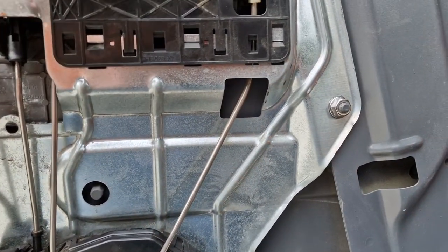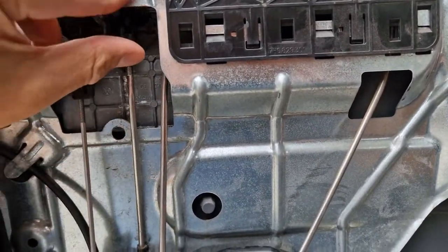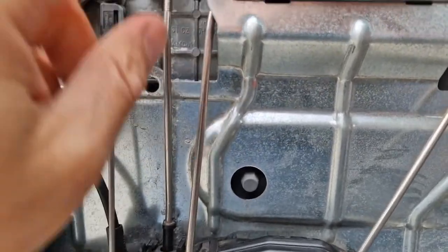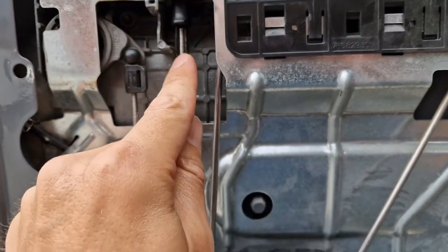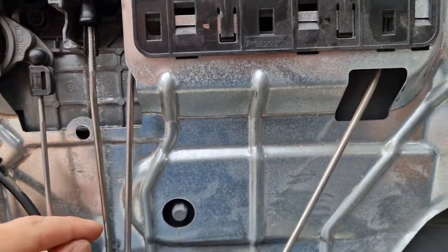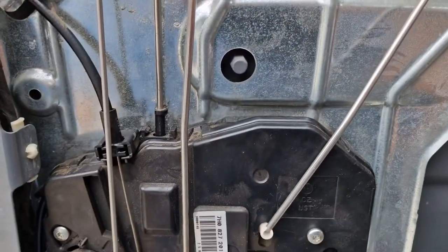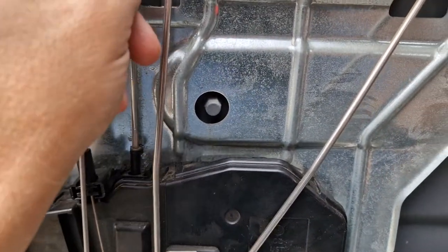The solution is this: you have to pull this up and raise it up a little bit, so when the door locks, this plastic piece won't block the internal mechanism.